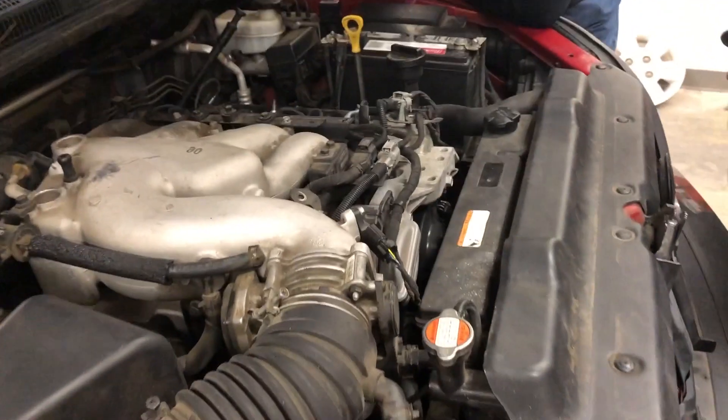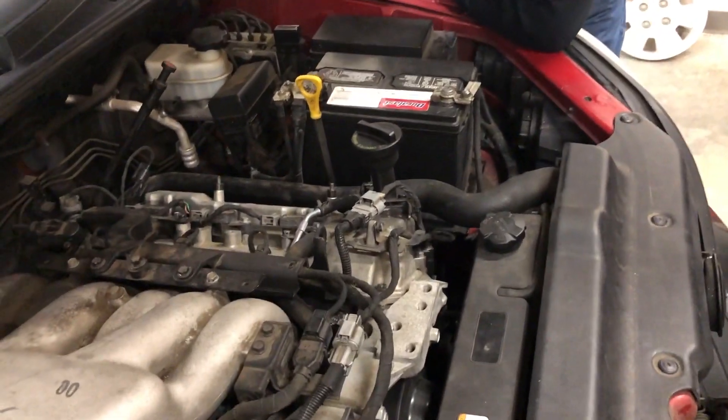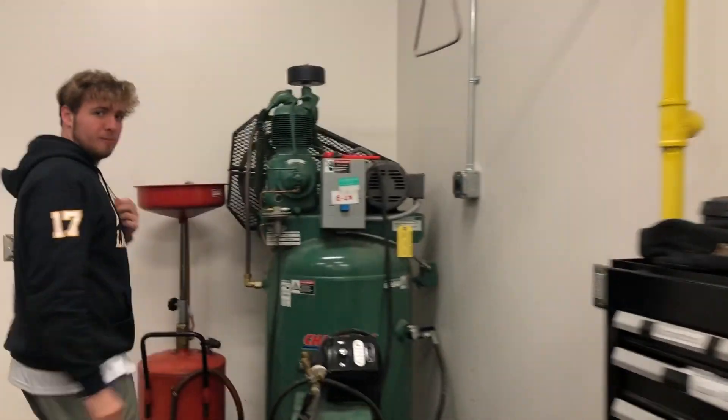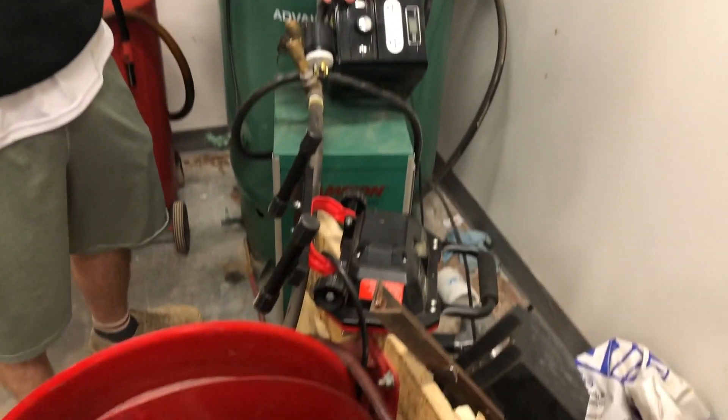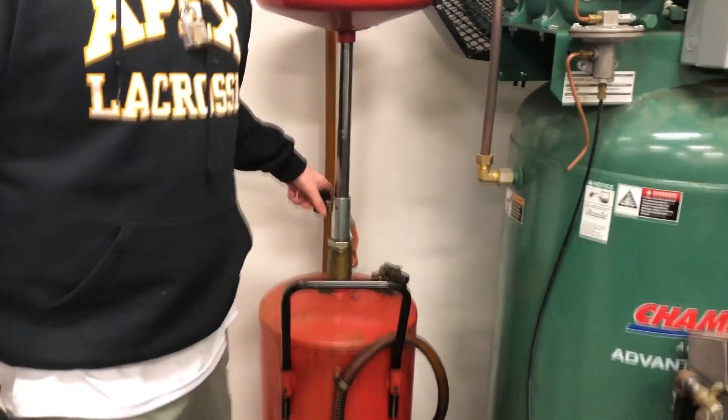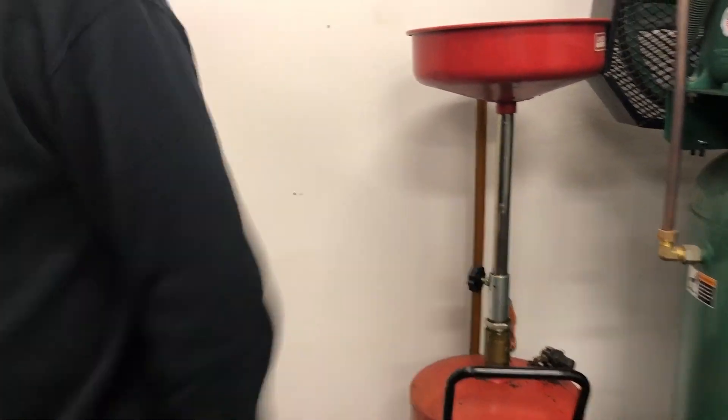Right here there is a leak of coolant. Over here is the stereo system — lots of music. You also have oil, and gasoline.